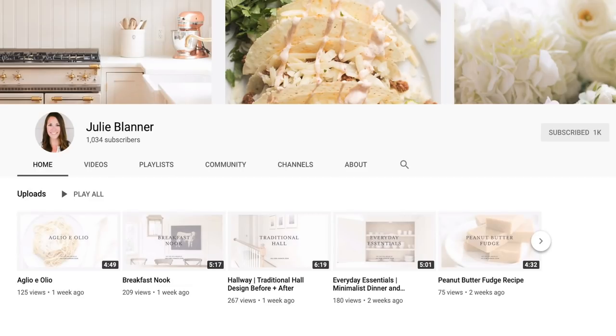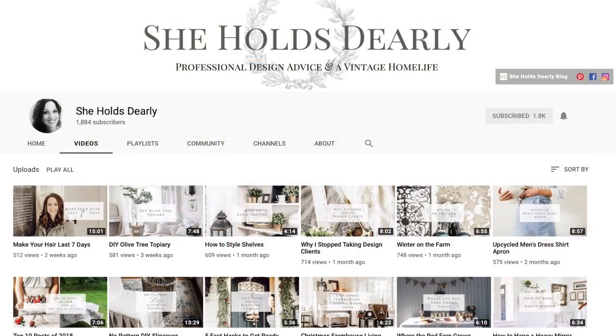Welcome back to Boxwood Avenue. I am so excited today because I'm teaming up with two of my really good friends — Julie Blanner, you might remember her from my last video talking about our Easter tablescapes, and our other friend Sarah from She Holds Dearly.